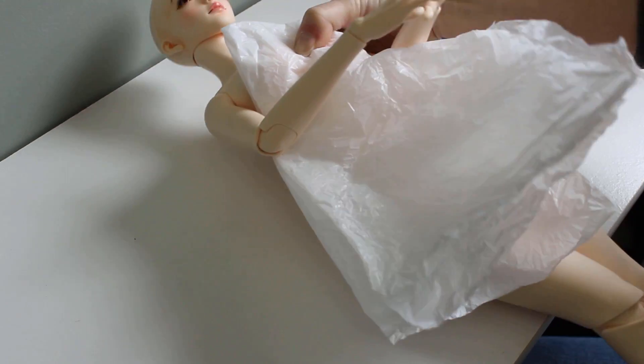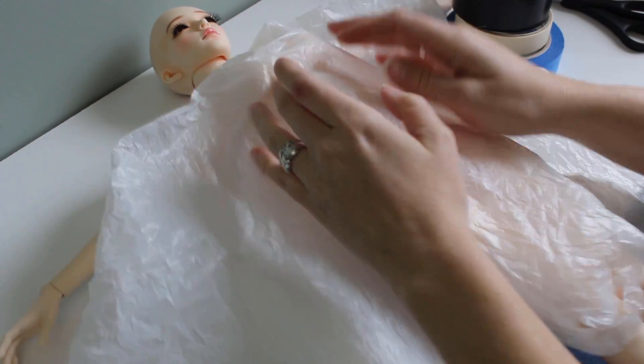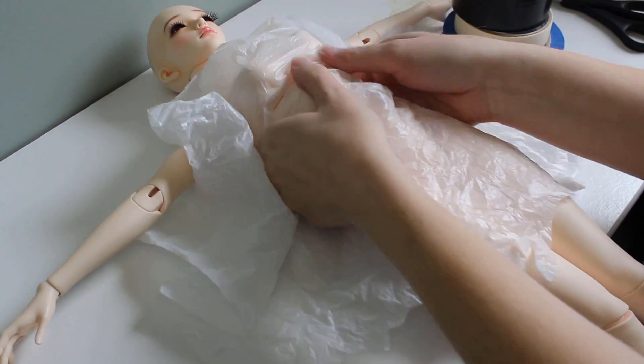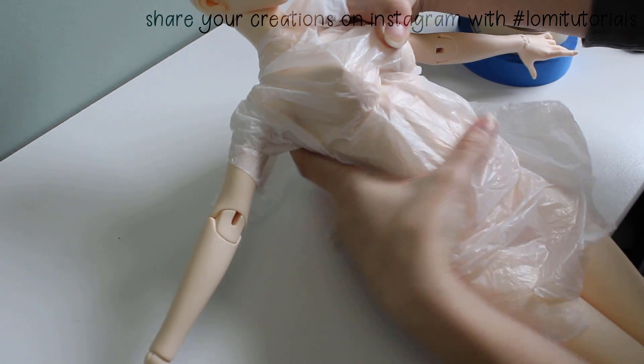The first thing I do is cut a strip of cardboard out of a paper towel tube. I like using tubes for this because I'll want some curved pieces for something later too. I'll wrap the doll's body in plastic from a plastic shopping bag.